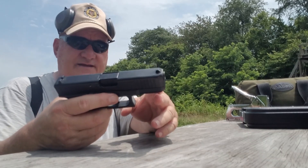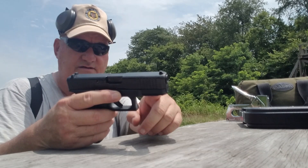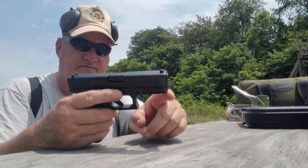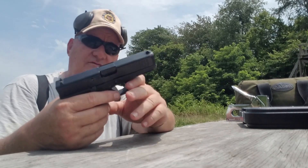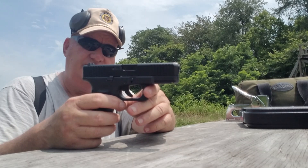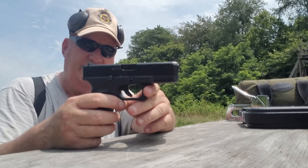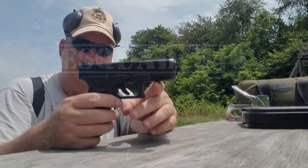I think the advantage here is it has full-length frame support all the way to the end, as opposed to having a dust cover out here. I don't know if that helps it or hurts it, but just by the appearance of it, it looks like there would be more support for the slide at the ignition cycle.